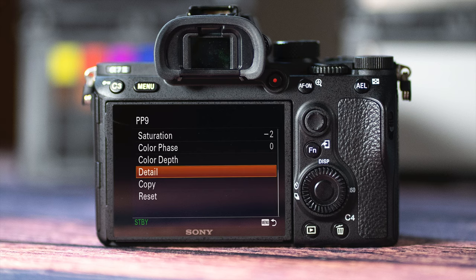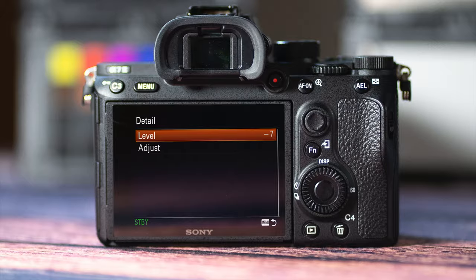I've left the detail level at minus 7. As always, I'll put those settings in the description box below, and I'll probably repeat the popular a7S III settings in there as well. All I ask is, if you try these settings and you find them useful, drop us a comment. Let us all know, and maybe consider subscribing.